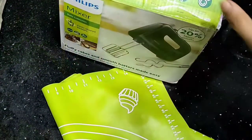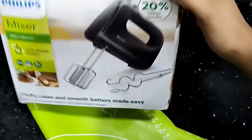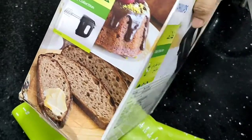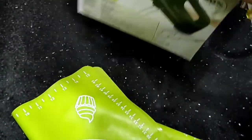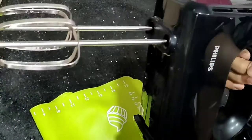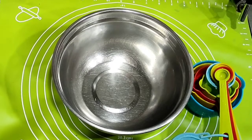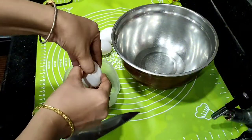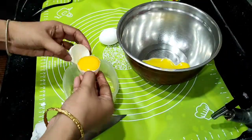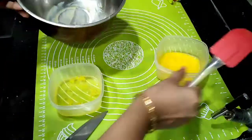This is the cake recipe. This is the hand blender — it is very good. I'm putting the mix together, combining all the ingredients to make the batter.